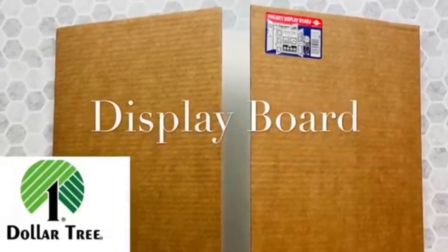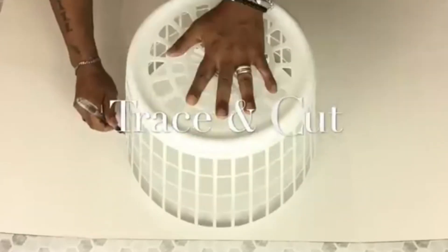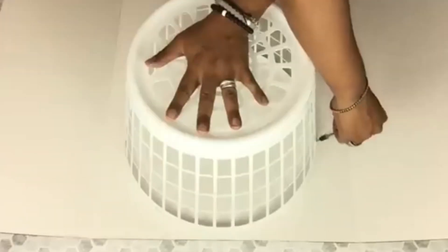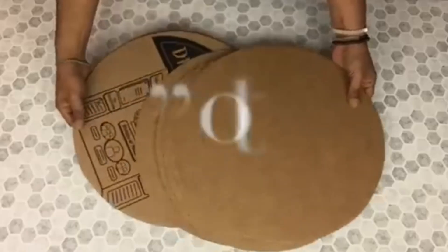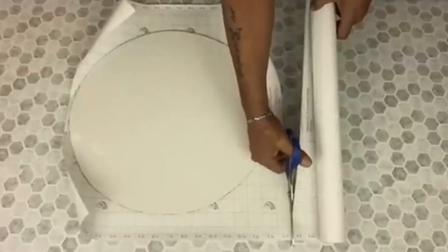Next I'll be using display board. I'll take my basket and place it on top, then trace it and cut it out. I cut a total of six. I'll be using white glossy contact paper and I'll cover all my boards.